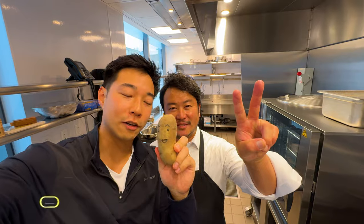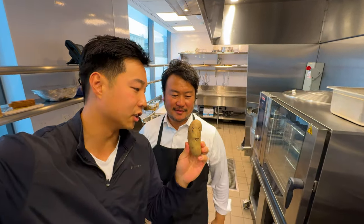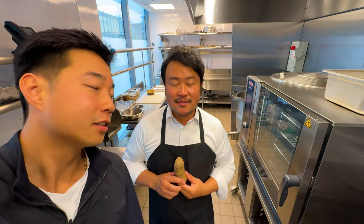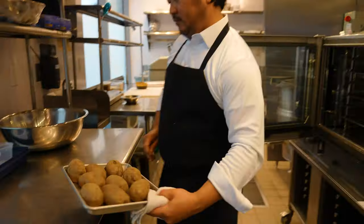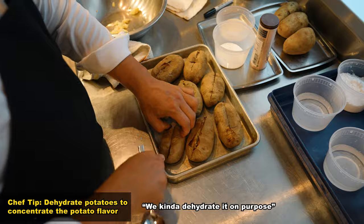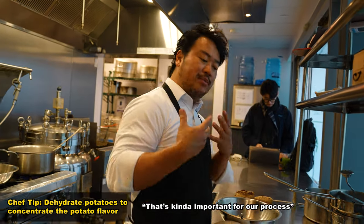All right guys, love Makoto. About to see how Chef Makoto turns a potato fancy. Chef Makoto, how are you going to turn a potato like this into something delicious and gourmet looking? I like to make mochi potato, one of our signatures here. So you're going to show us how to make a fancy mochi potato? Yes. First step, we're going to roast this potato at 220 degrees for 40 minutes. Now it should be ready. Cut it and we scoop this out. We're kind of dehydrating on purpose — we want the potato to be concentrated with flavor. That's kind of important for our process.